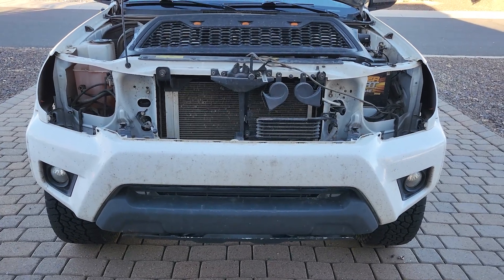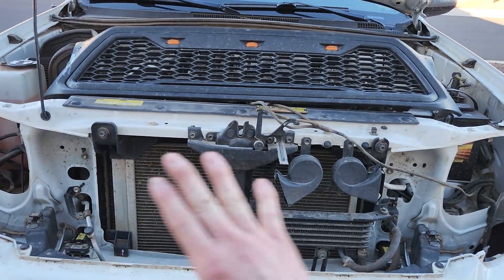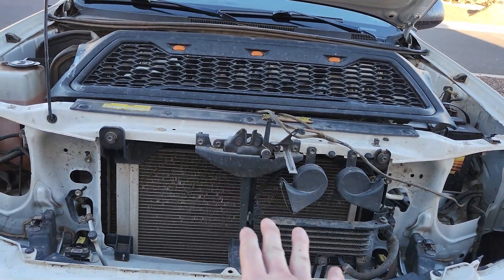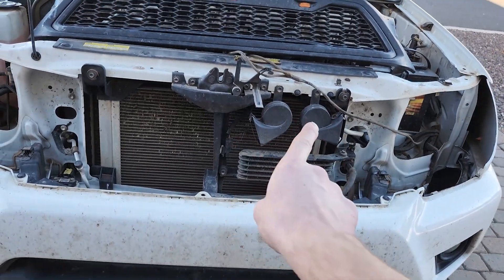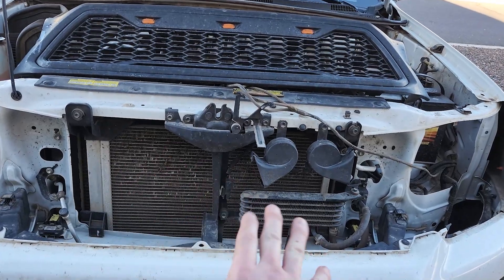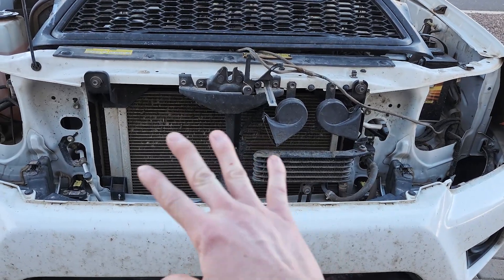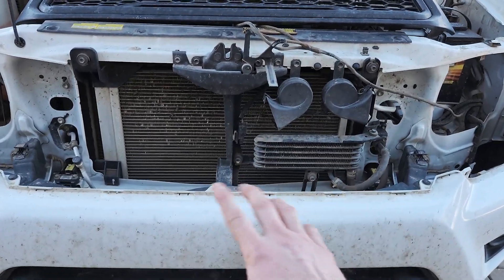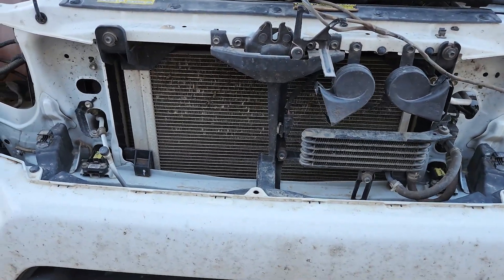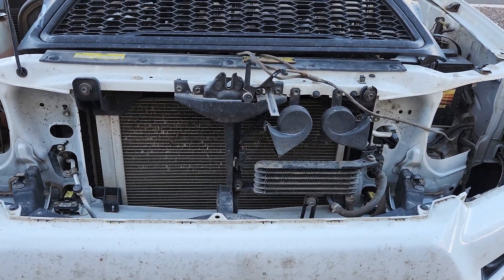Now that we have everything taken apart, it's a good idea to take a look at everything that sits behind the grill and behind the headlights. Make sure that everything seems to be in order — make sure your horn is plugged in, your radiator, AC condenser, oil cooler, all of that stuff. Make sure you don't have a ton of bent fins or anything, getting some regular maintenance in while you're back here.